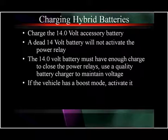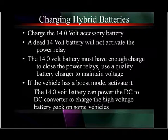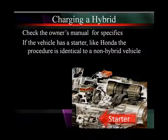The Ford Escape and the Mercury Mariner have a special activate mode. In that mode, the 14 volt battery can power the DC to DC converter in a reverse manner to charge the high voltage battery pack on these vehicles. That's not true for everyone. Toyota specifically would like to see their vehicles return to their dealers for battery charging. Check the owner's manual for specifics though.